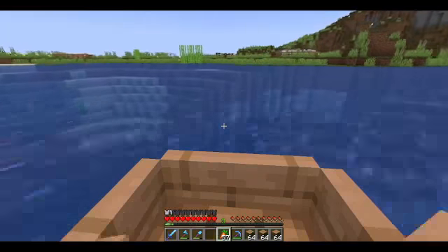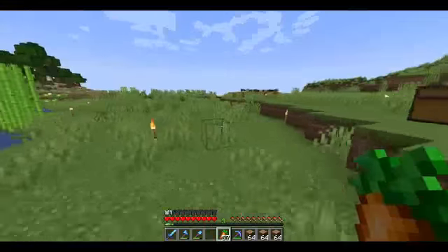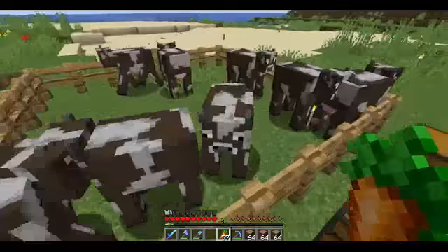We'll take a little quick boat trip. Not much going on over here. We just have our little sheep, cows, pigs, and chickens inside pens for the time being.